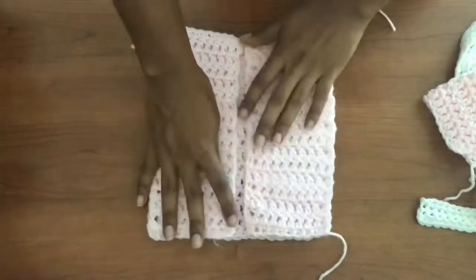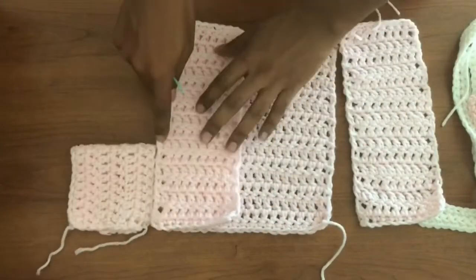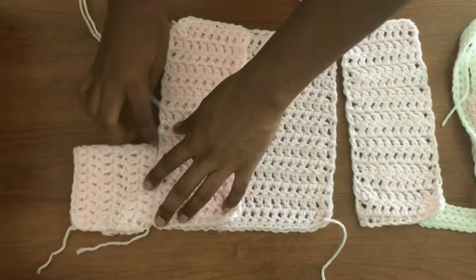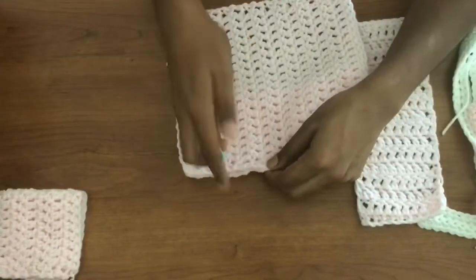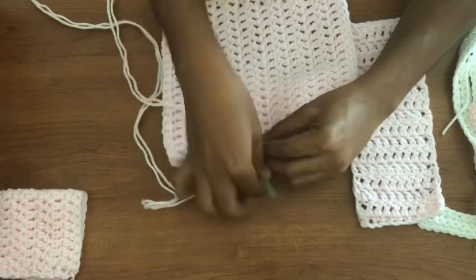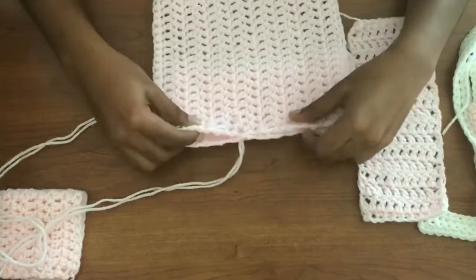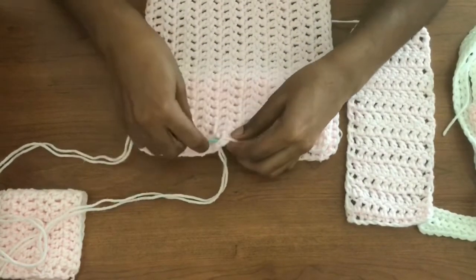Now that our pieces are nice and flat, we're going to lay them in the way we want them set up and sew them with a yarn needle. The pretty sides are not facing me — what's facing us are the ugly sides, so all the ugly stitches will be inside the garment, not on the outside. I left a small opening before I started sewing because that's where the sleeves are going to be attached. I'm doing a couple of over stitches first because they're quite strong and secure, and then I'll switch to a running stitch for the rest of the garment.